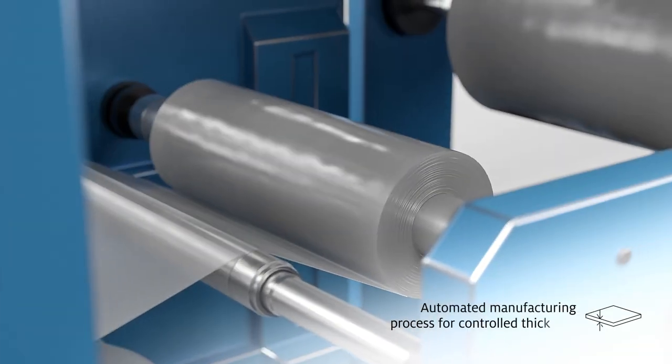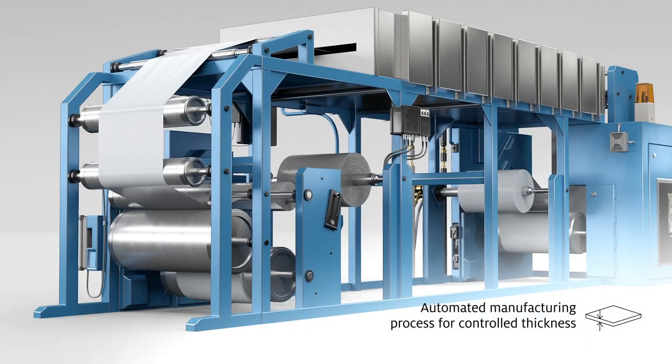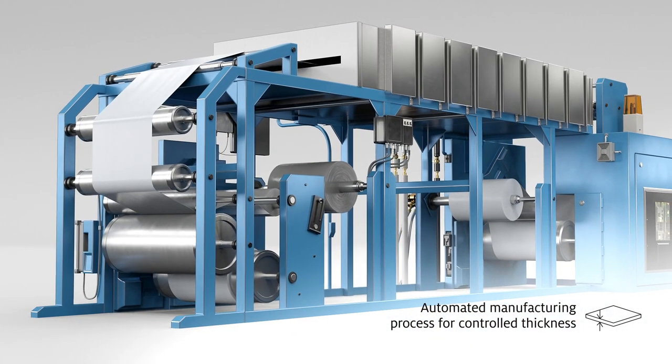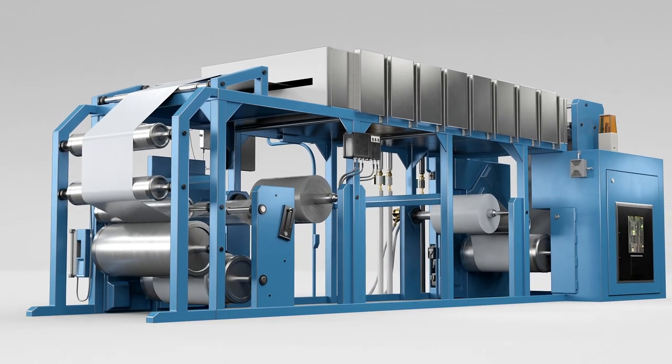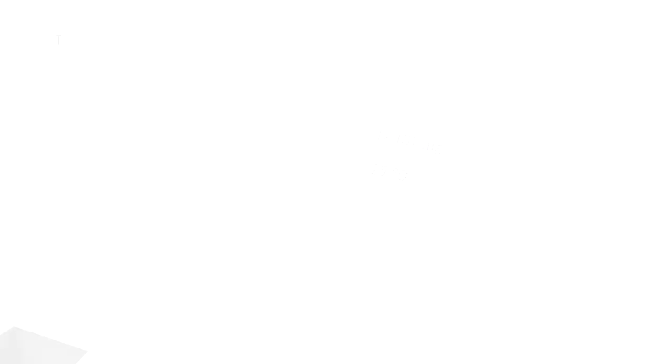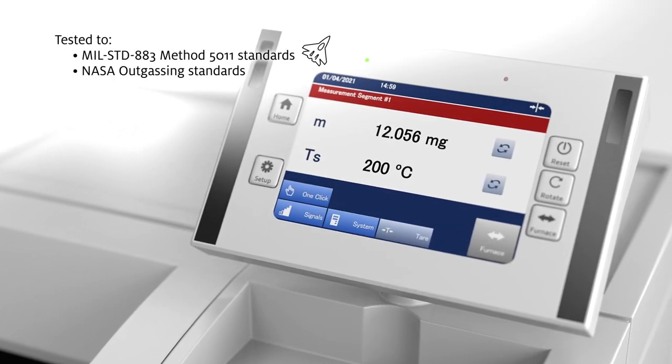Rolls of laminate or carriers are evenly coated with Henkel's custom epoxy formulations, then dried in a tunnel oven with strictly controlled application speed and temperature, resulting in a consistent thickness. The assembly film is then tested to the highest quality standards.